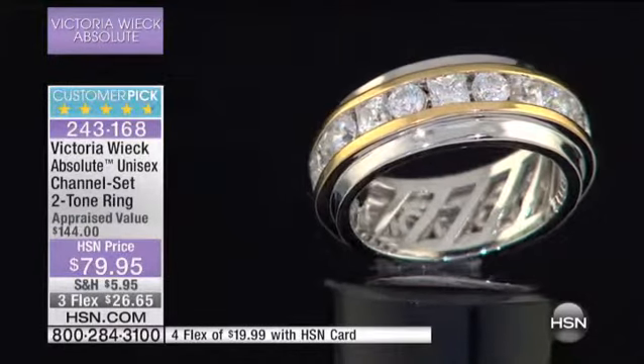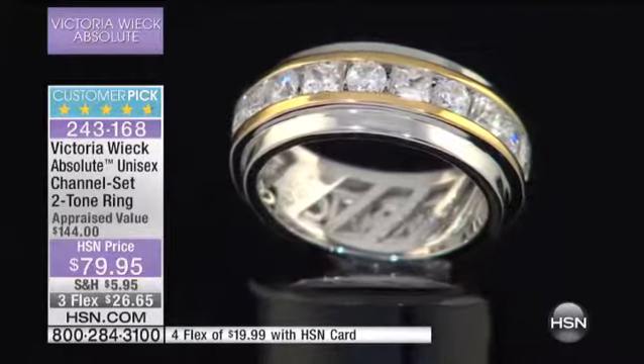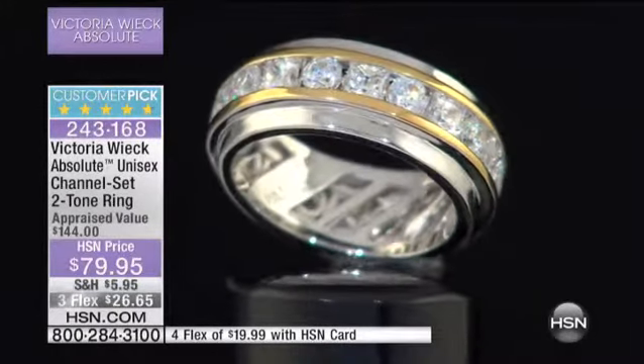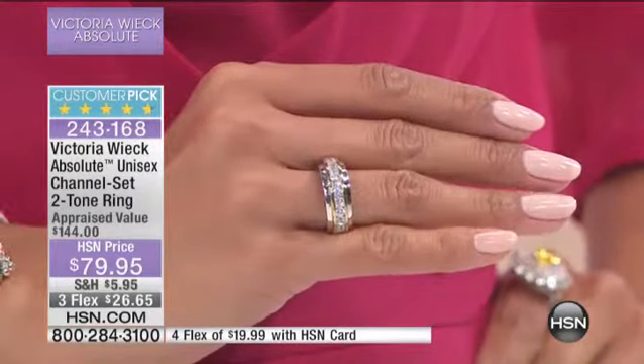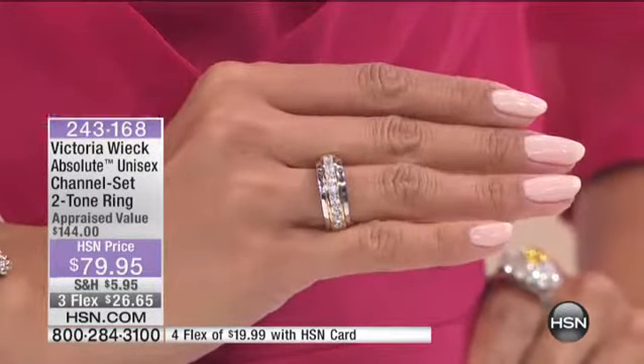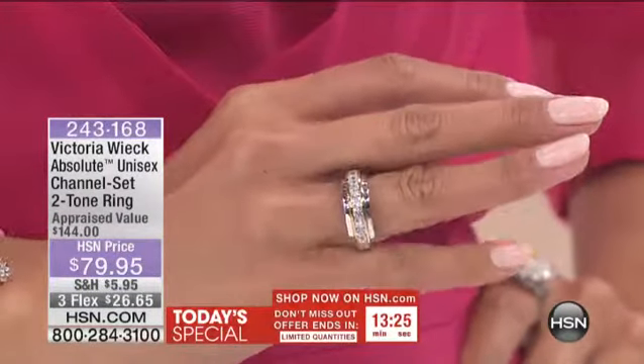You have your two-tone. You also have a round and princess cut. This is alternating stones, and they're all eternity. Who does that? Not round princess — that's when you think, that's the real deal. You wouldn't second guess it.